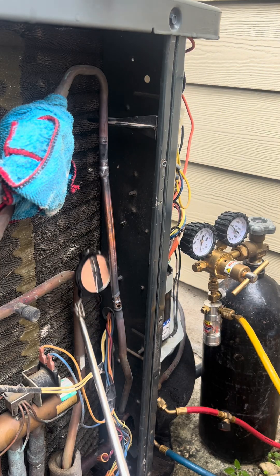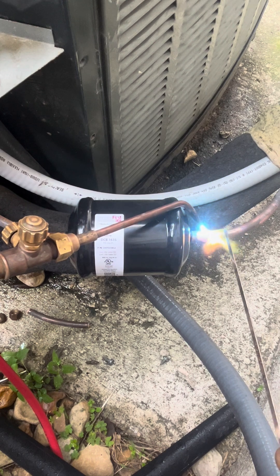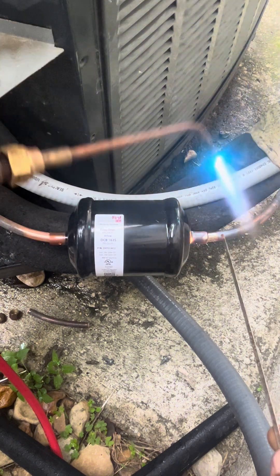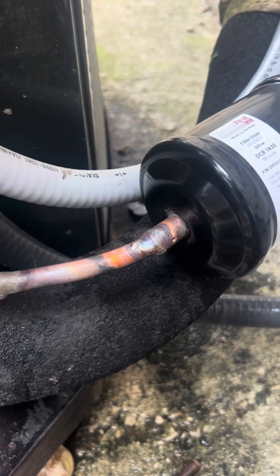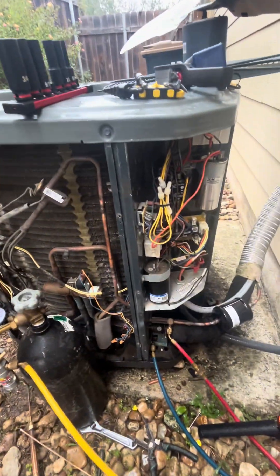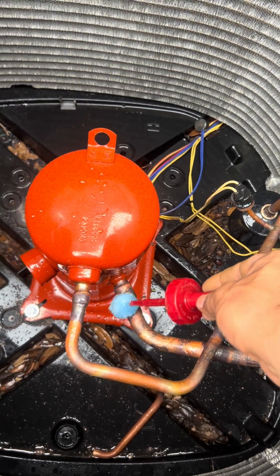Did we get it all the way around? We did. Did we get it all the way around here? We did. Now that we got everything brazed in, we can go ahead and proceed to pressure test our system. I've got the pressure set to about 275 PSI and it is not moving whatsoever. Please let there be no leaks.